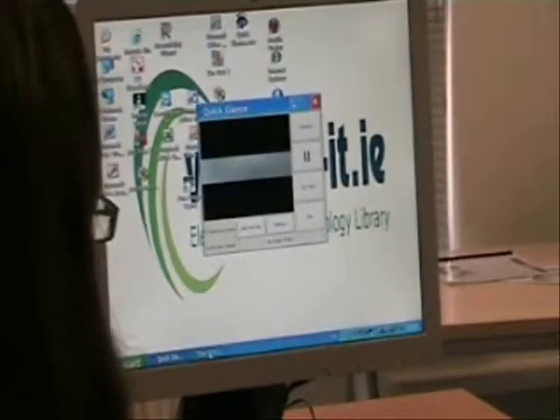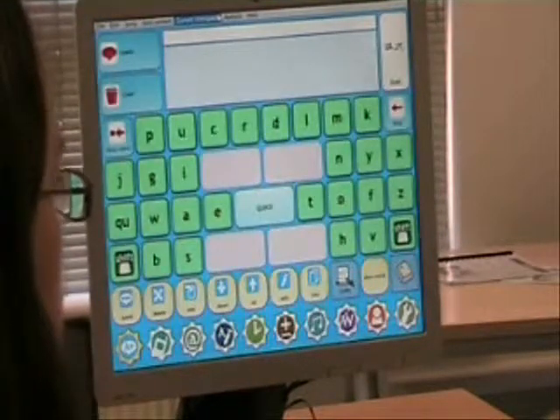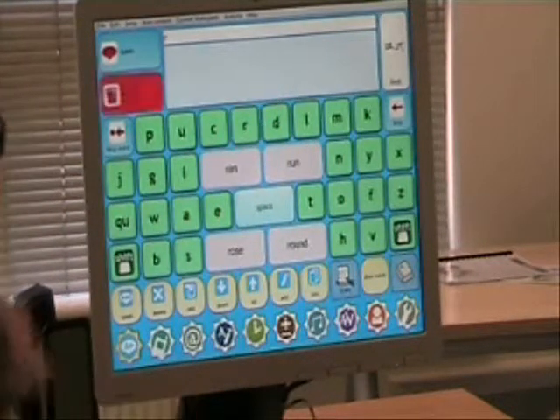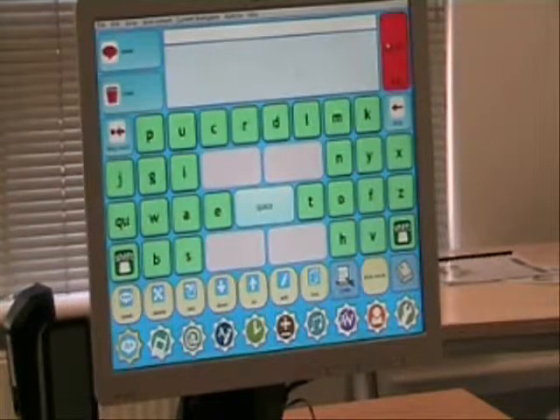What I'm going to do now is open up the software called Grid 2. This software allows you to control the computer, as I said earlier. We have it arranged by frequency of use for people who use eye gaze, so the letters you use more often are in the centre of the screen.